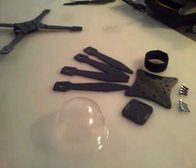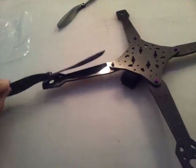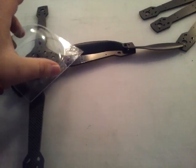This frame is catered for LOS sport flying. 8-inch props. It's 12 inches motor to motor center. So you put your 8-inch props on there and there you go. And of course, you can get your dome on there.